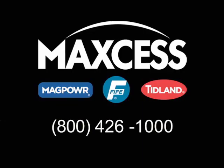Contact Tidland for more resources to help your facility with ergonomic products and procedures.